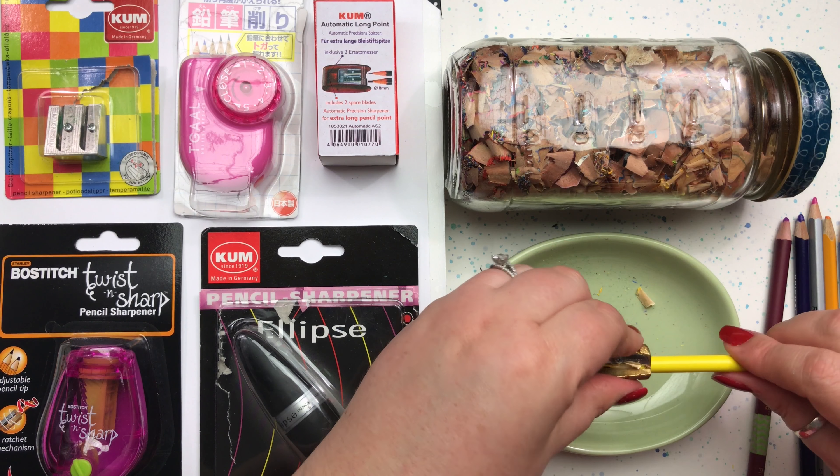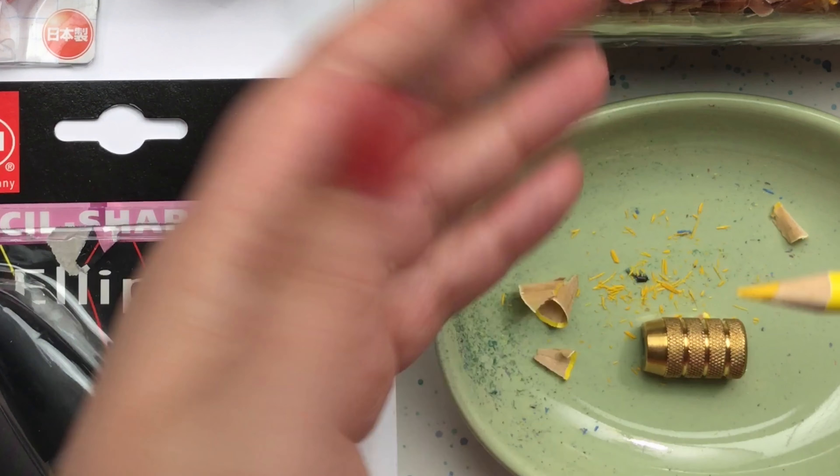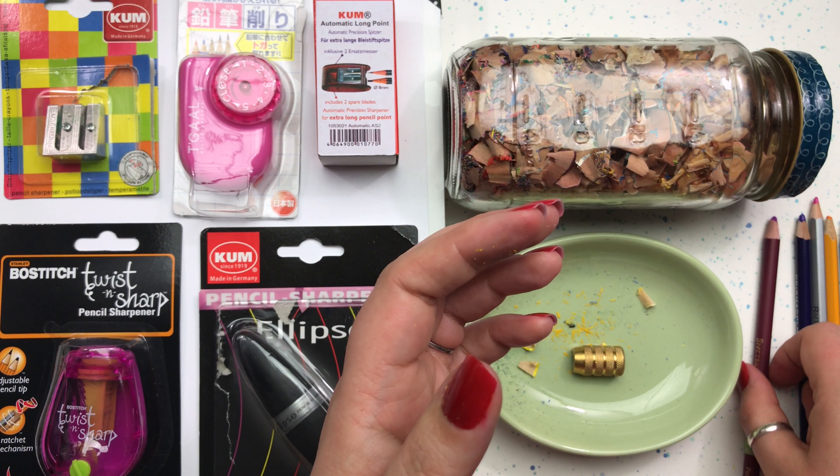That didn't take much twisting and we've already got that pencil to a nice sharp point. Okay, let's test another one.